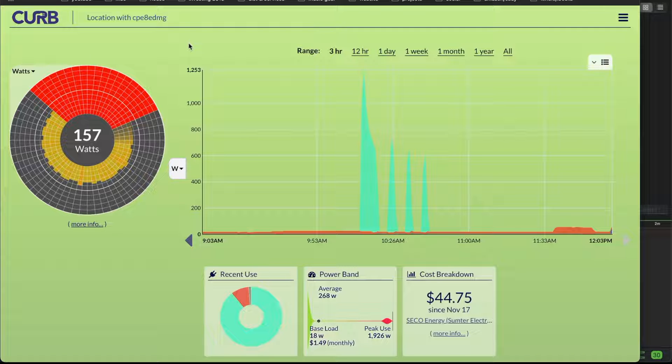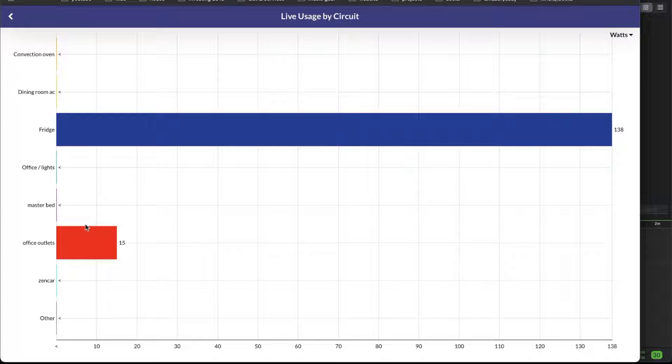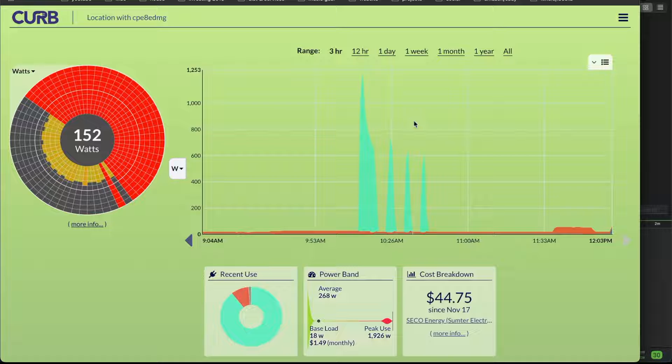Now we just jumped up to 150-some watts, which means the compressor in the refrigerator just kicked on. The refrigerator is pulling about 138 to 140 watts when the compressor kicks on. It runs for a little while, then it turns off — I think it's about 20 to 30 minutes each time.